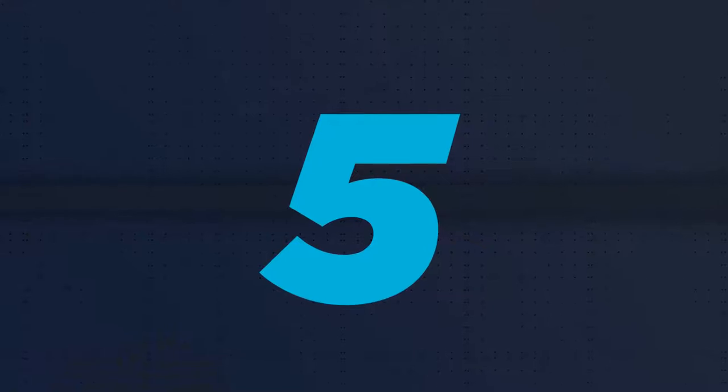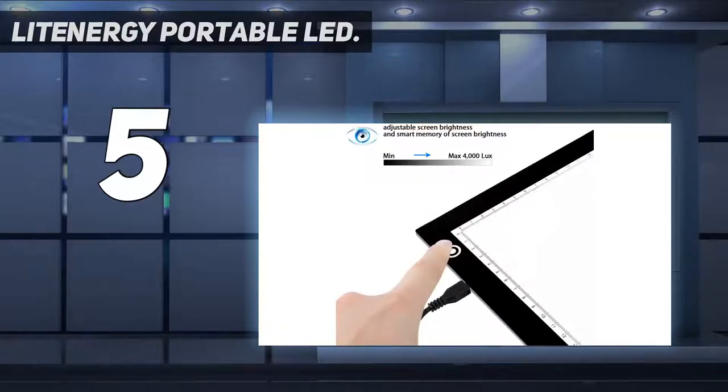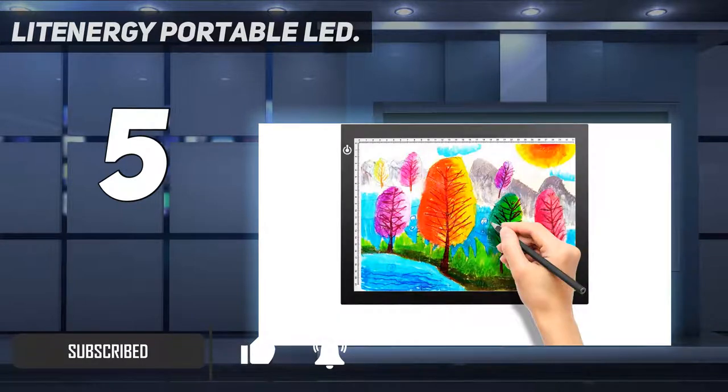Starting at number 5: Lit Energy Portable LED. Want a cheap light box for tracing? With a 9x12 inch illuminated area, this fuss-free, budget-priced light pad comes highly recommended. This ultra-slim unit utilizes a Mitsubishi acrylic panel that measures 14.